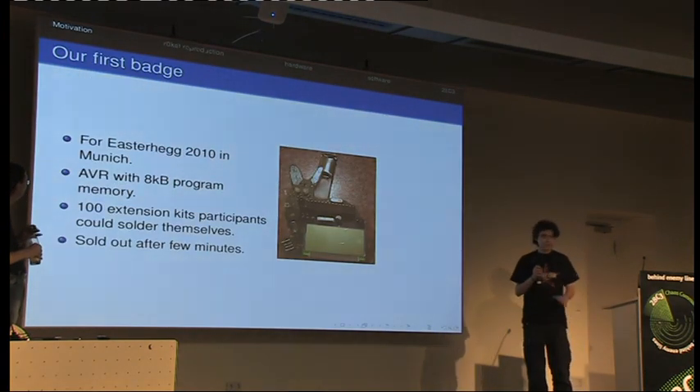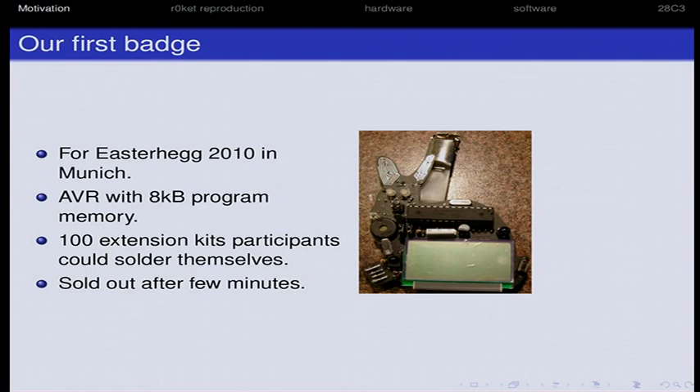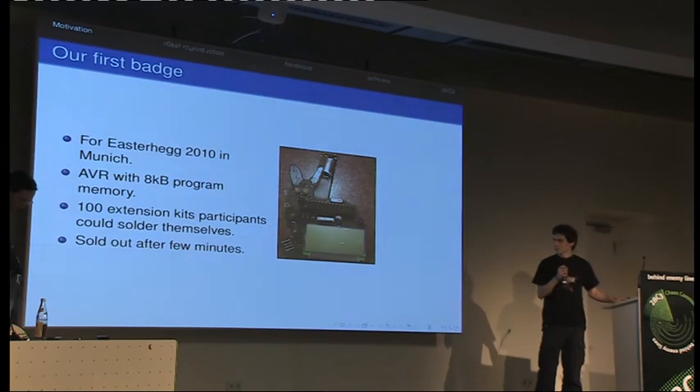This was actually our first batch, from the Munich event — a rather small event. We did 300 badges, hand-soldered with about five components, and we sold 100 kits which could be populated by the participants. They sold out in minutes and it was a rather huge success. We didn't expect it to run so well.